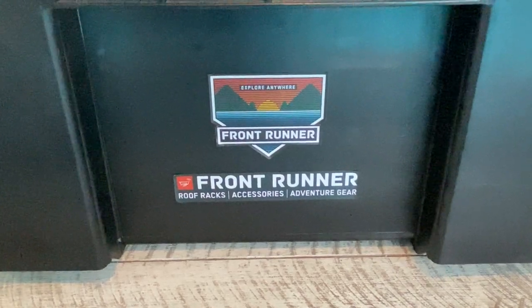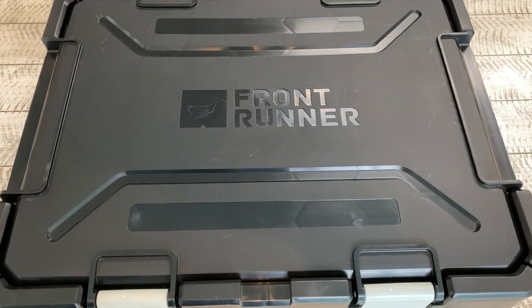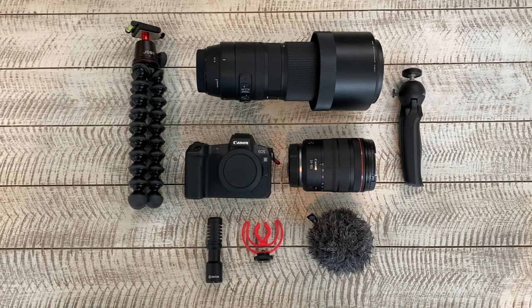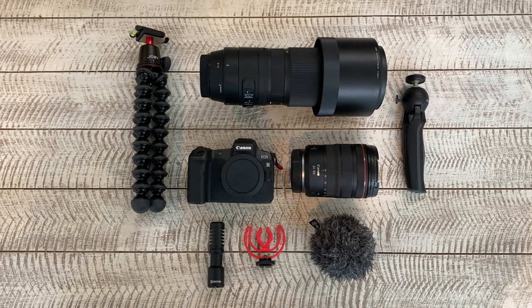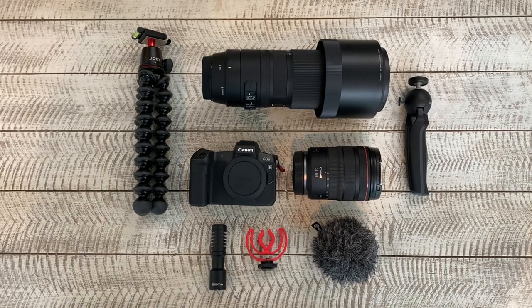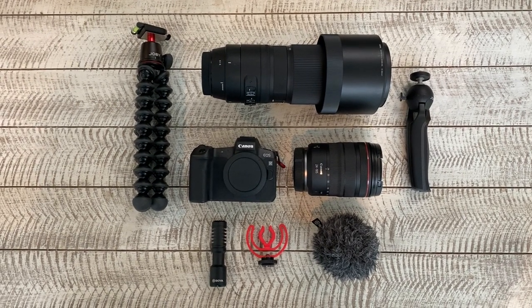Moving on to box 2 — this is the one where I keep the actual camera equipment. The Canon EOS R body, a couple of lenses, a couple of small tripods that I use — both of them are Joby's — and then I use a Boya microphone.